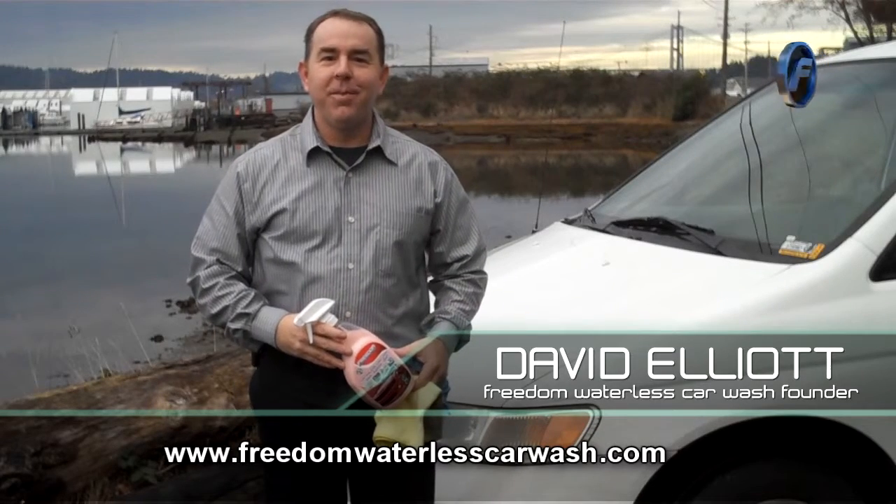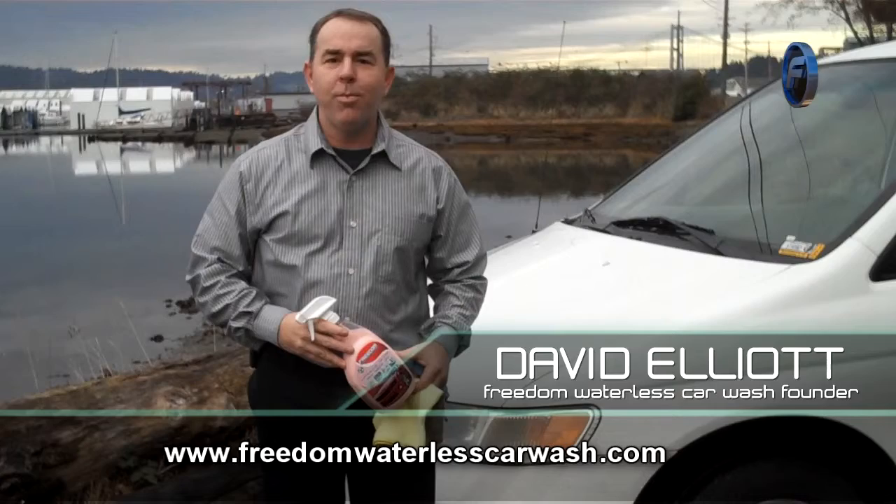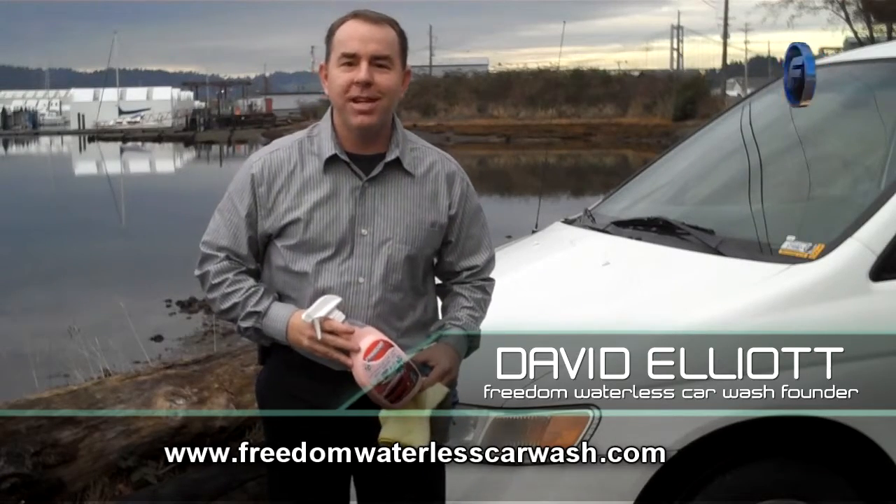Hello, everybody. Thanks for watching. My name is David Elliott, founder of Freedom Waterless Car Wash, and today we're going to talk about winterization.